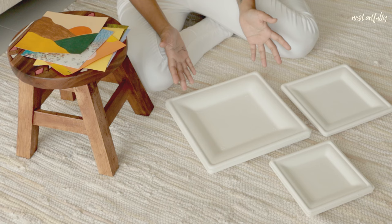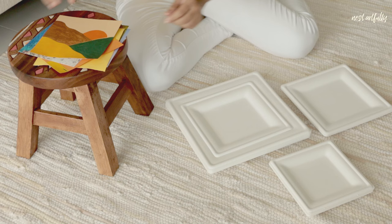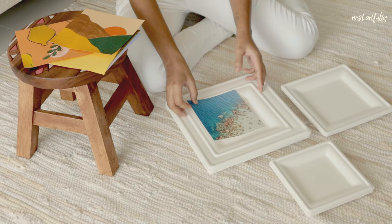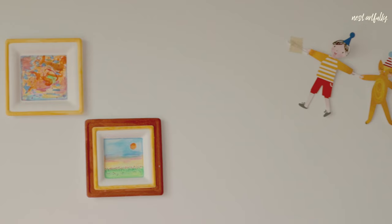There are multiple ways we can style these paper plates to mimic a framed art look. One option is to directly place any DIY art within the biggest paper plate. Or we can go for the nested approach — taking one of the smaller plates nested within the bigger one, then layering a photograph on top. I'm going to try both today. You can also directly paint on the plates, like I've done in my child's bedroom.